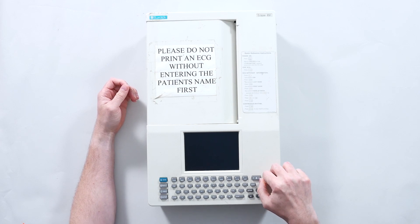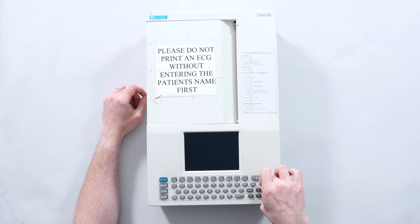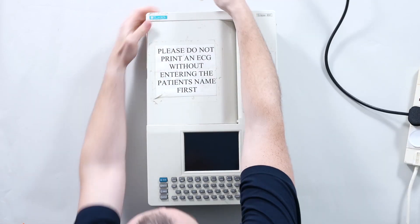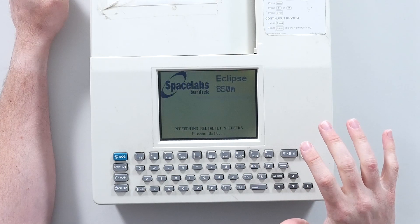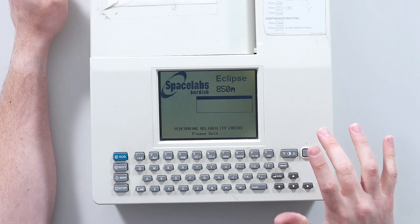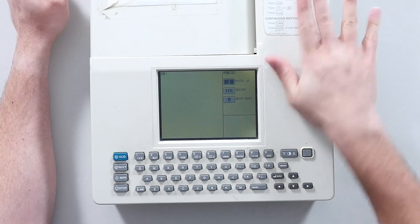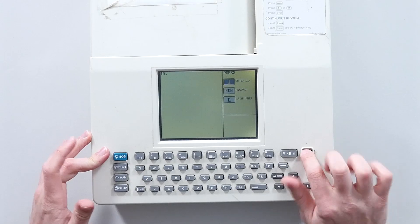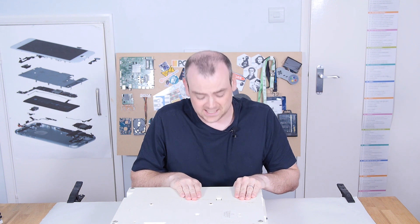This one was last PAT tested in 1996 or thereabouts, and it does turn on. We can see why this one is out of service because it's broke. Even the bits that do work are a bit sketchy — performing reliability checks, please wait — and yet it passes and turns on. But once you get to this point, I can't get it to go any further. I don't know if it's the keyboard or something more fundamental. This is a medical device sold for spares because it was broken. There is no chance of me plugging this thing into my own body just to test if it works.